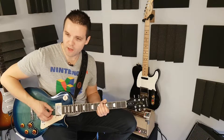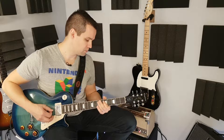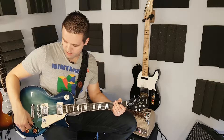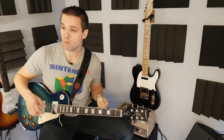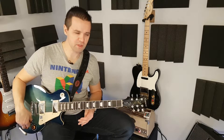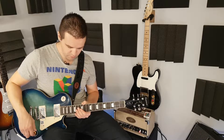Definitely some more twangy tones, right? Something I probably wouldn't really use too much. When I think of a Les Paul, I think of humbuckers — I don't think of single coils. The volume was definitely a lot lower on that, I could tell for sure. Let's bring on the dirt channel on the PV here.